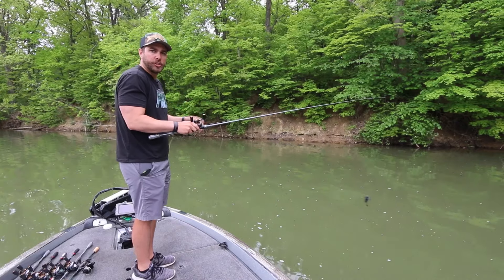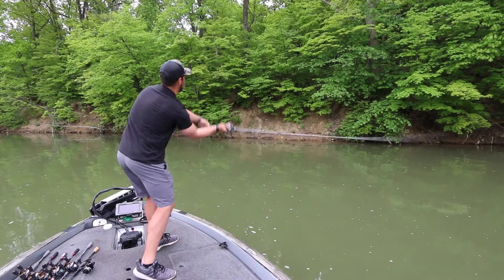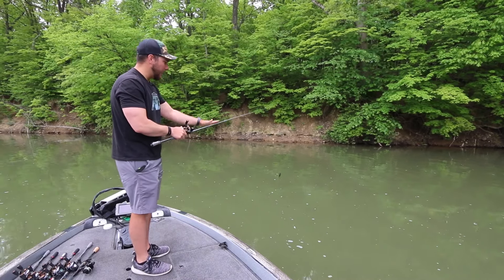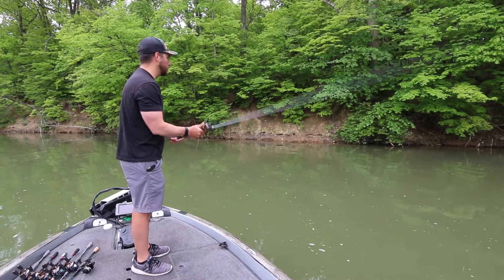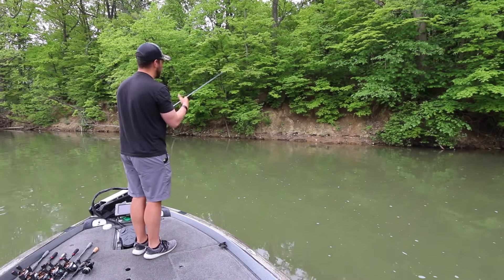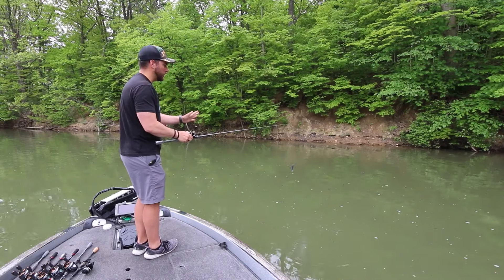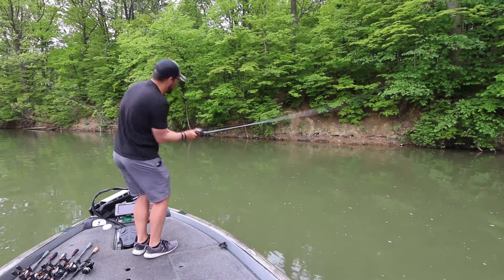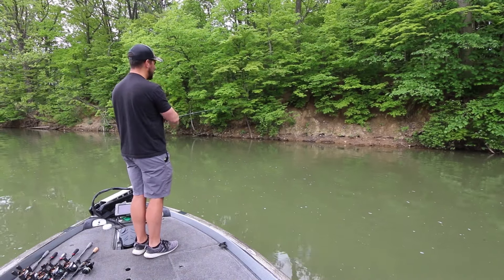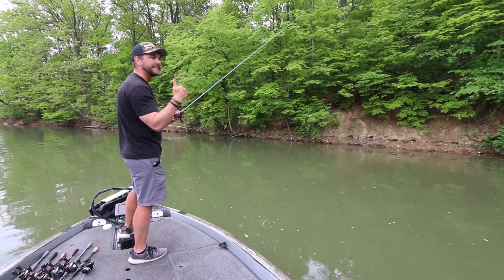One big thing when skipping: keep your elbows close to your body. A lot of guys try to overpower the skip with their arms out wide, but you actually don't need to move your arms much at all. You're letting the rod, the weight of the lure, and your wrist do most of the work. It's a very easy, fluid motion — don't start from dead still and whip it. Always pitch the bait out, let it swing up and around, then skip it smoothly.